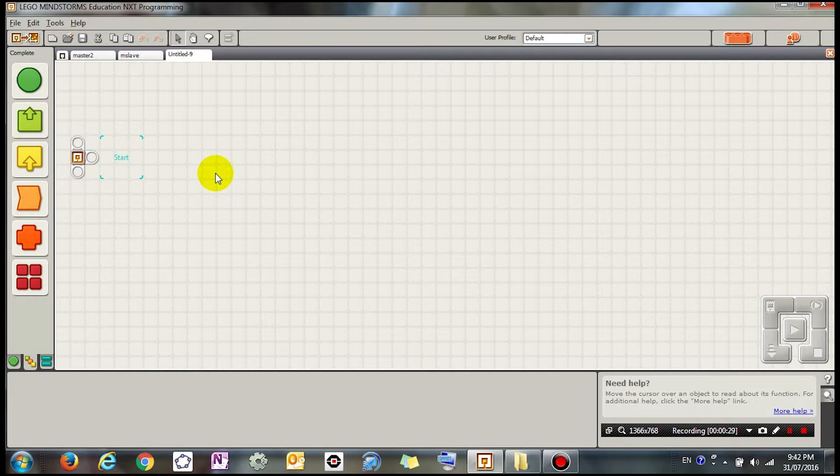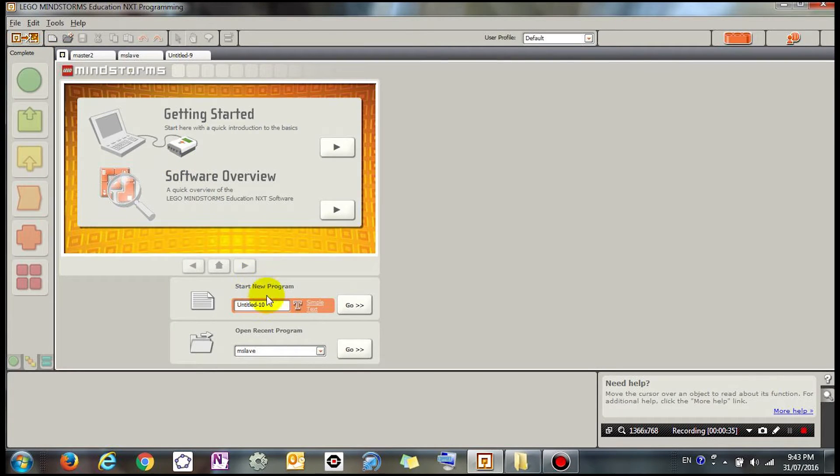I'm going to create a new program — go to New Program — and choose the name. I'm going to call it 'master brick'.